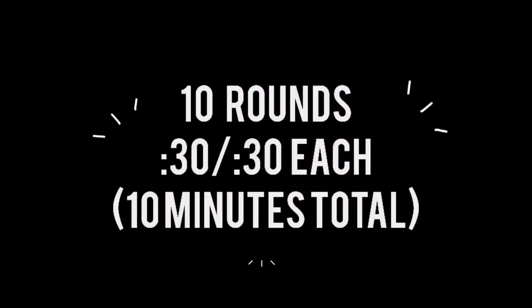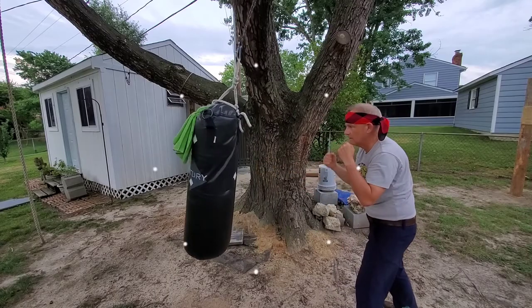Set your timer for 30 second intervals. 30 seconds maximum power on your heavy bag, and then 30 seconds on a balance ball, a log, or therapy roller to practice your balance.